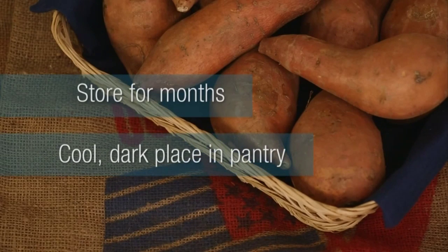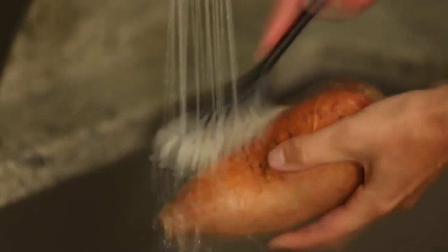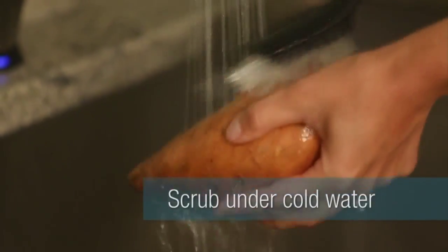Just make sure you put them in a cool, dark place like in your pantry or in a drawer. Don't put them in the refrigerator. Now, when you're ready to cook them, take them out, run them under cold running water and scrub them off.